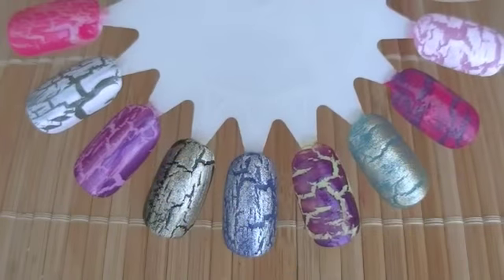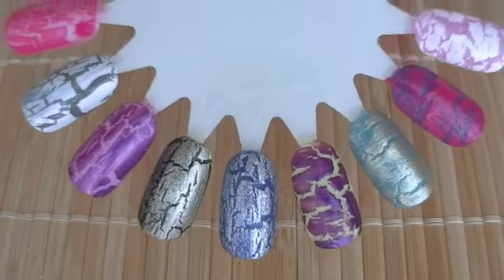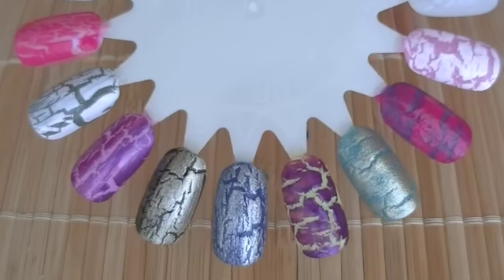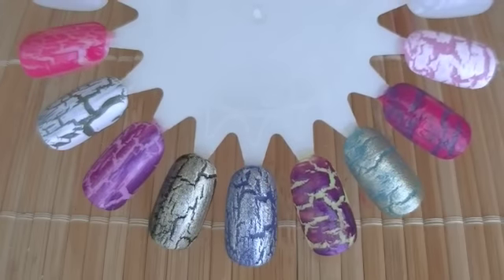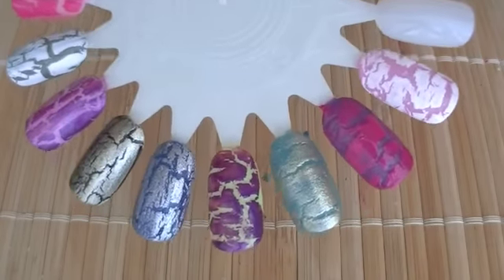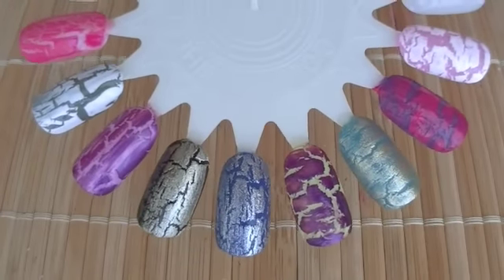If you're into this whole crackle nail thing, definitely go check out your local Walgreens and pick up your favorite colors. They're about $7.99 each, so it is worth it — the quality is really good, I must say. I hope you guys enjoyed this review, thanks so much for watching. I'll talk to you later. Bye!